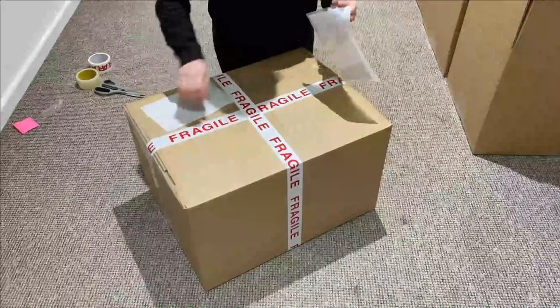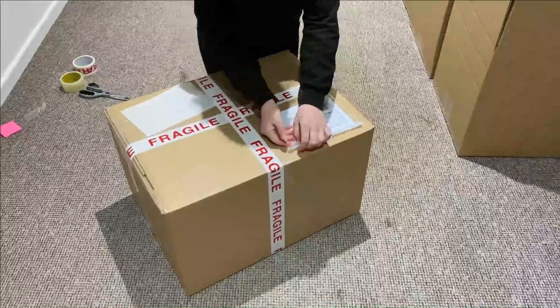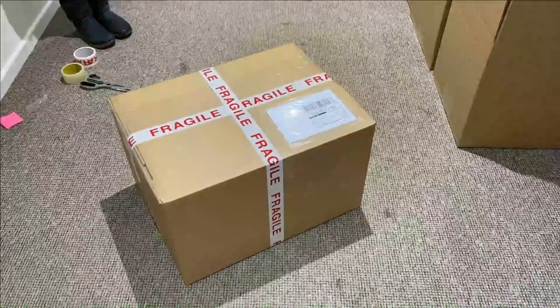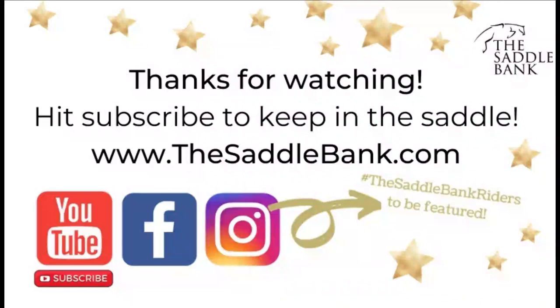Last of all, we're going to pop our postage label on. And there is our saddle boxed up and ready to send. Bye!